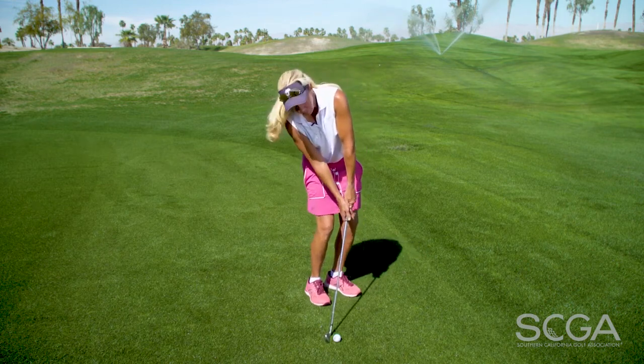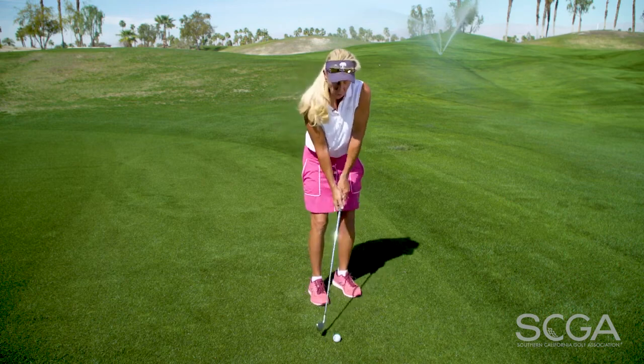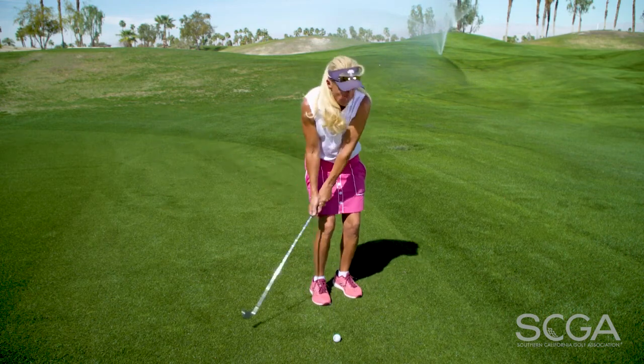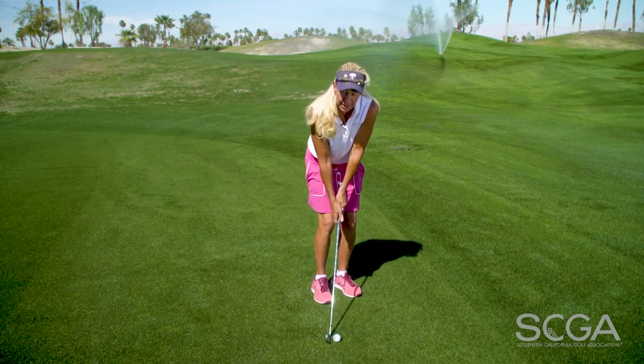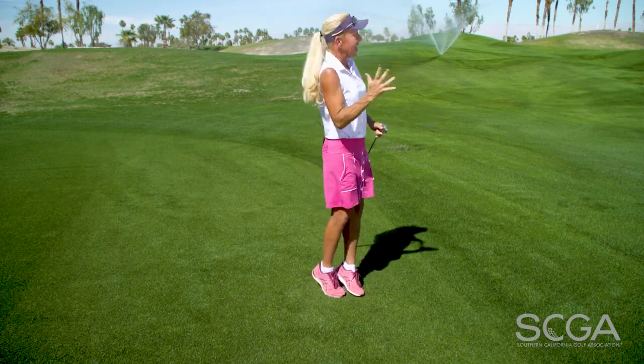We see a lot of people in their setup doing this, just because they're so used to having the head behind the ball. Or, even worse, for the dreaded thud click, they will go this way during the swing. However, keep the head ahead of the ball — crisp, in.